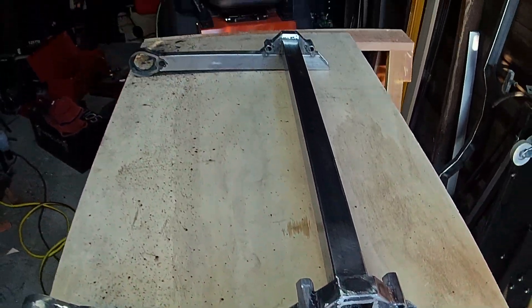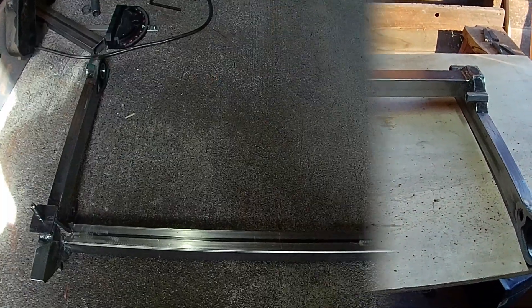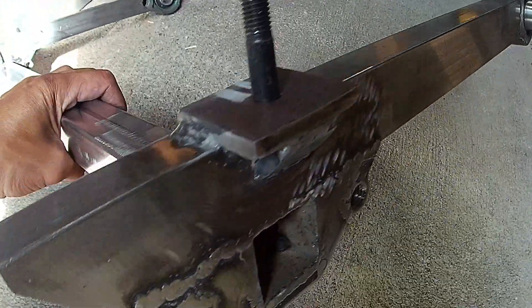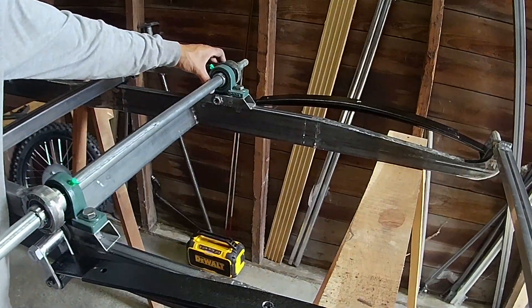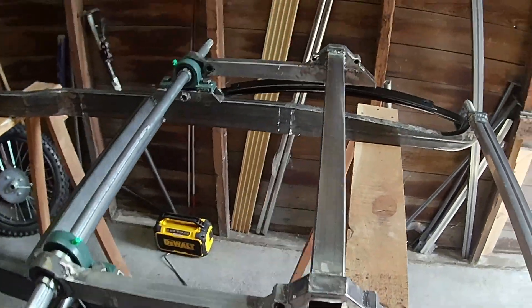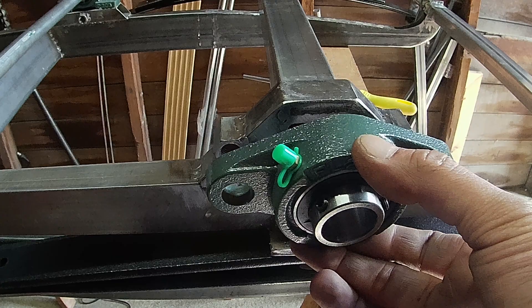Here you have it all done. One last thing I'll do is to add a stud on each side to hold it to the leaf springs. Now let's try it on and see how it works. Seems to be good. This pillow block bearing is going to hold the live axle.